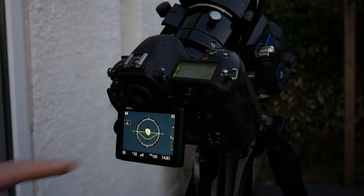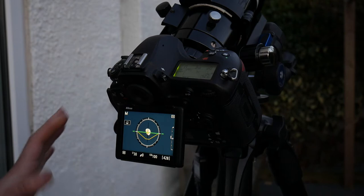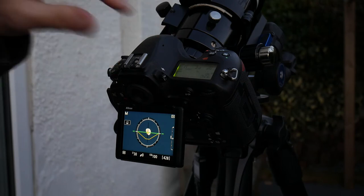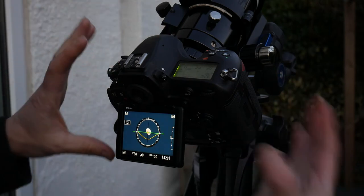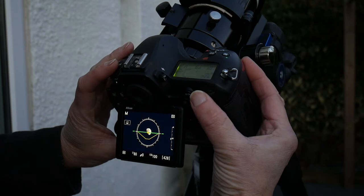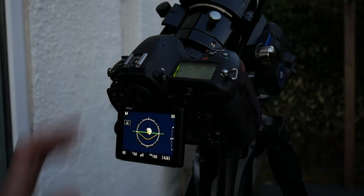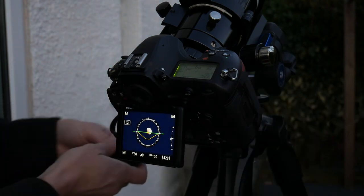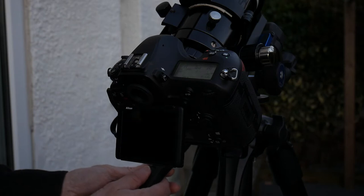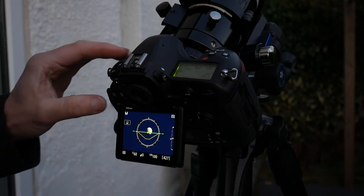I've got the moon in the frame. The exposure right now: I'm on ISO 100, there's no aperture value I can change on this telescope — it's f/6.5 but that doesn't come through on the camera. Since I can't change that, I'm going to dial the exposure down a bit to get that nice blue sky in the background. Let's try 1/60th of a second. I'm using a remote release cable and I've got mirror lock set up on the camera.